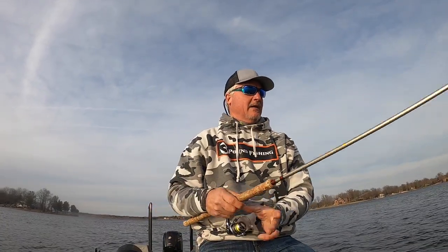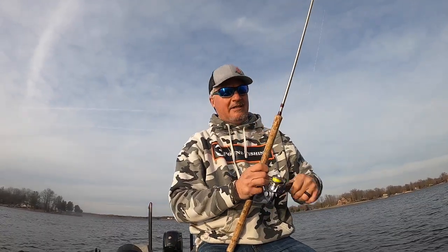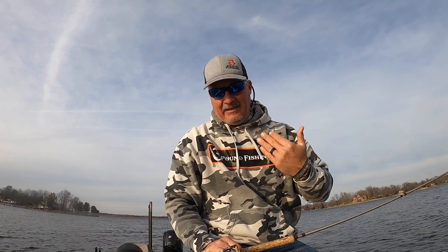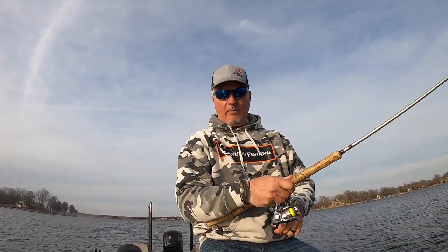One thing that is important about this micro braid: it is braid, it does wear. You do need to strip off some line if you leave it on your boat like me. I'm brutal — I leave it on the boat, let it weather, let it turn absolute frost white, and I'll still fish with it.